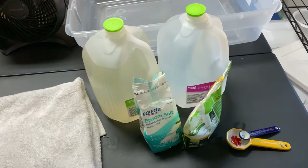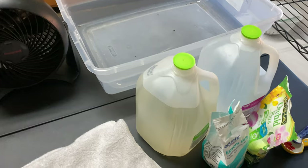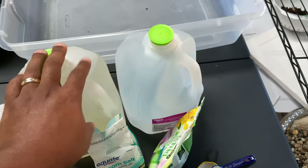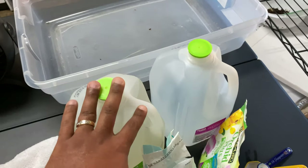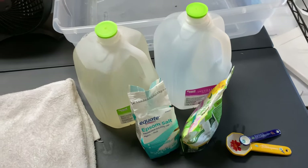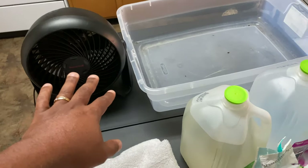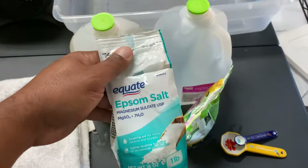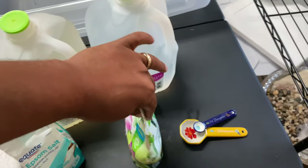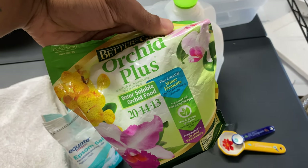Welcome back, Fal Pals. Some of the things that you will need today to water your orchids is two gallons of pure rain water, distilled water, or reverse osmosis — some type of pure water for your indoor phalaenopsis orchids in particular. You want to have a towel, you want to have a fan, and the fertilizer I'm using is Epsom salt for magnesium sulfate, and my Better Grow Orchid Plus with the minor and macro elements.